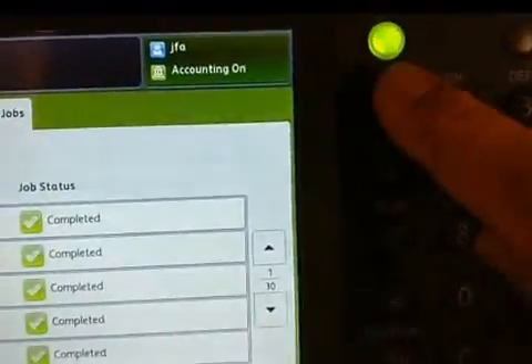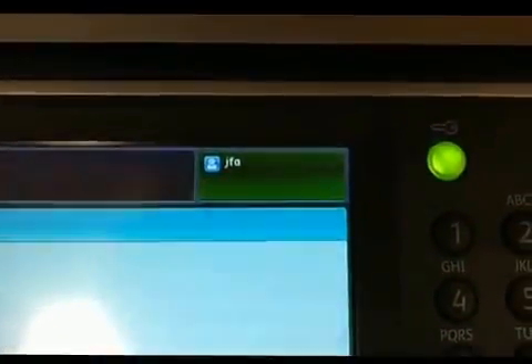The two log off options you have are the green button, or on the side just swiping — and you'll be tapped out as well, so either way the green light will go off. If you forget, don't panic — after 60 seconds of inactivity it will log you out anyway.